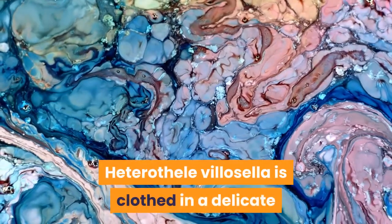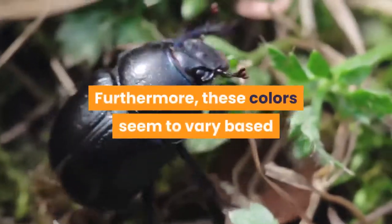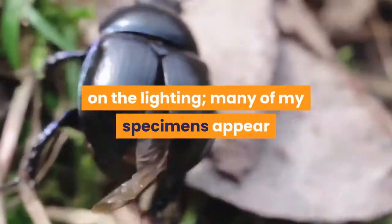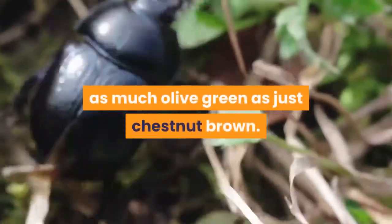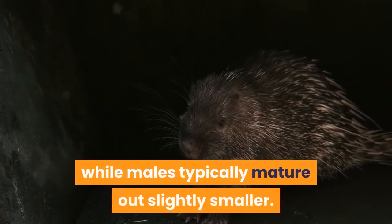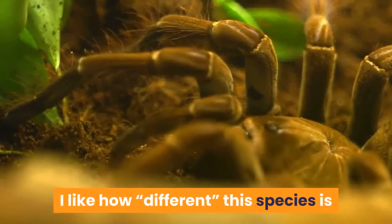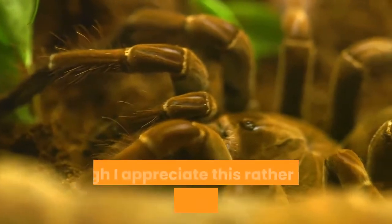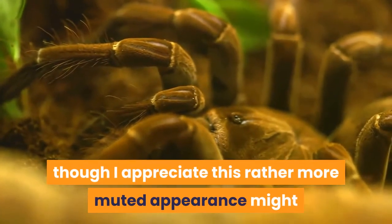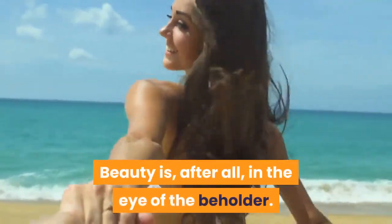Heterothel villicella is clothed in a delicate and very intricate pattern. Furthermore, these colors seem to vary based on the lighting — many of my specimens appear as much olive green as just chestnut brown. Adult females tend to reach a leg span of two to three inches, while males typically mature out slightly smaller. I like how different this species is to many more commonly kept tarantulas, though I appreciate this rather more muted appearance might encourage some keepers to select a more showy tarantula. Beauty is, after all, in the eye of the beholder.